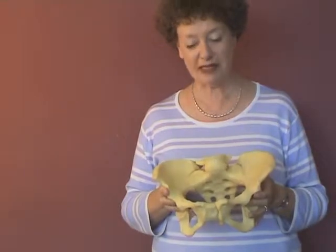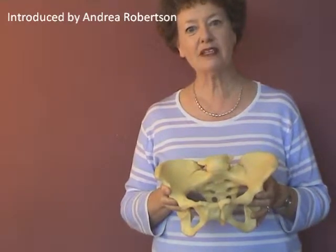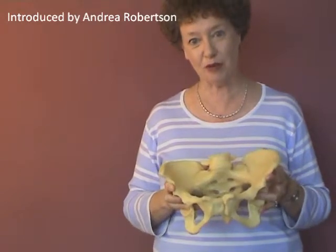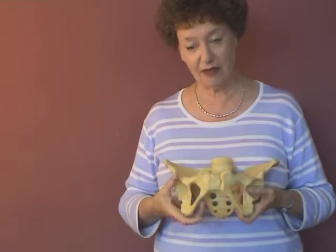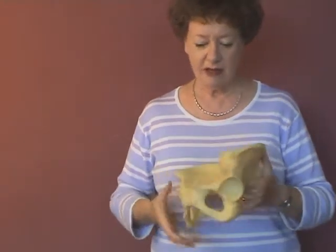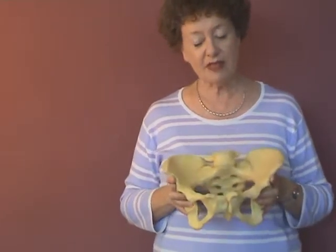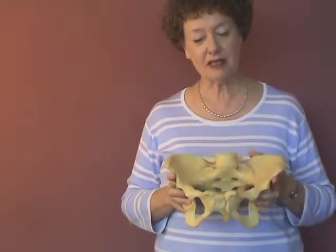The Birth International Plastic Pelvis has been designed to enable you to show how the bones move during labour and birth. The plastic itself has just enough give so you can demonstrate how the bones move. This particular construction means that the model does not have to be held together with unsightly nuts and bolts.